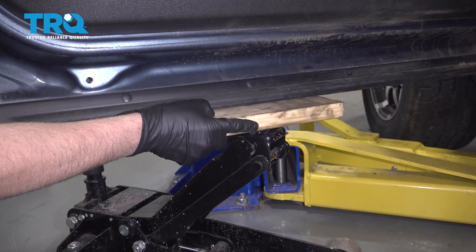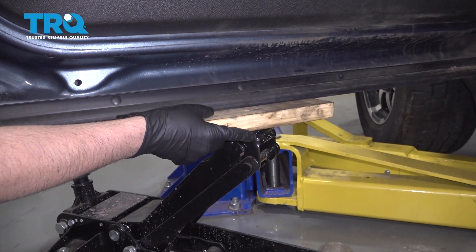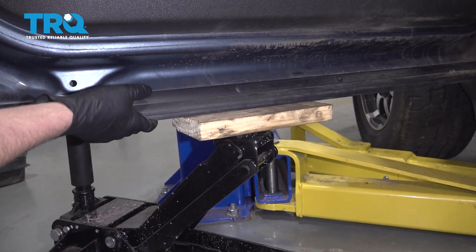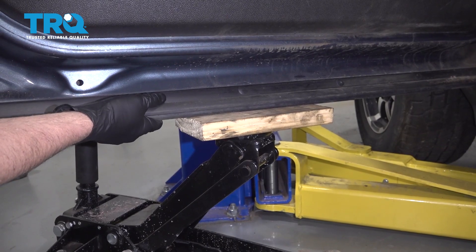At the bottom of the door, I'm gonna take a piece of wood and a floor jack and just support the door, just very carefully. Not put too much weight on it, but just have the door so it's supported.